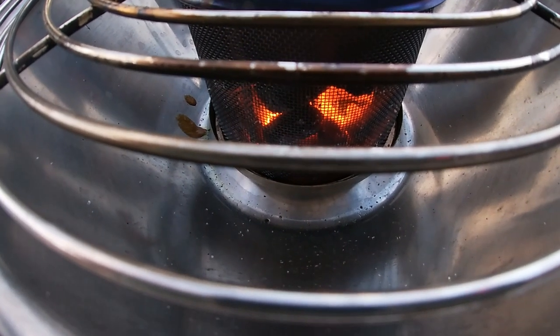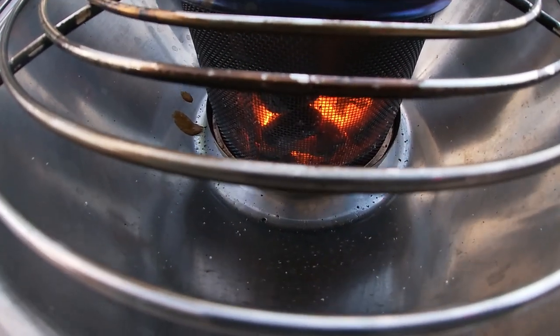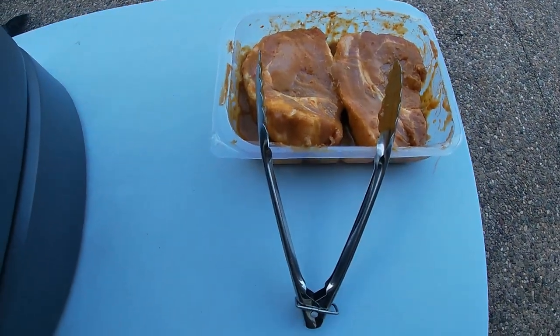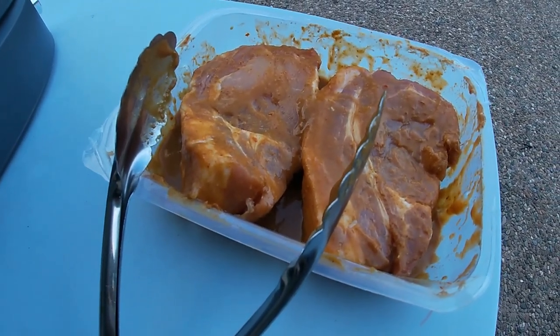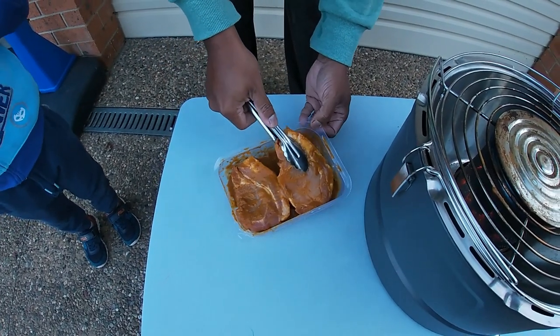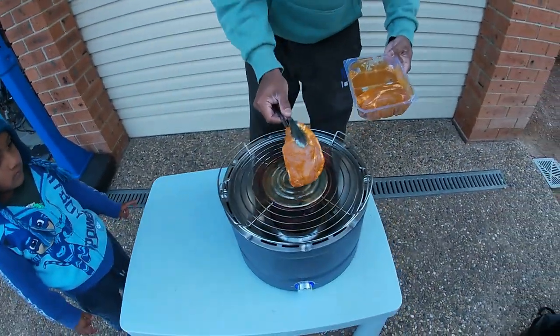Our four minutes have passed and we're nearly through our three minutes at medium to three-quarter heat, so we're almost ready to cook. We've got the pork chops over here and we're going to cook them on this Koolaba charcoal barbecue. We're just going to put our pork chops on — putting them in the middle and cooking them quickly on the outside first.